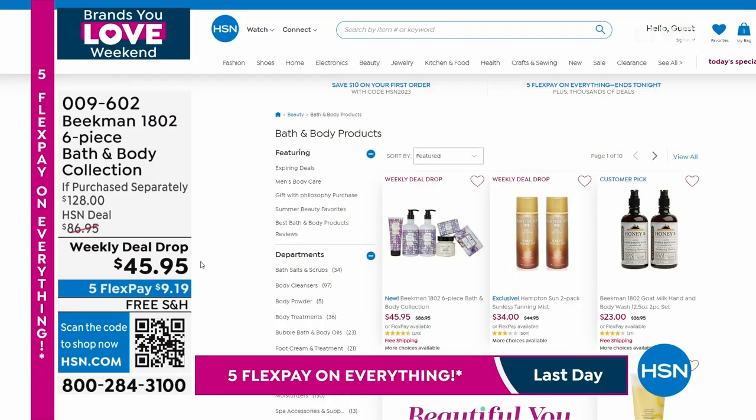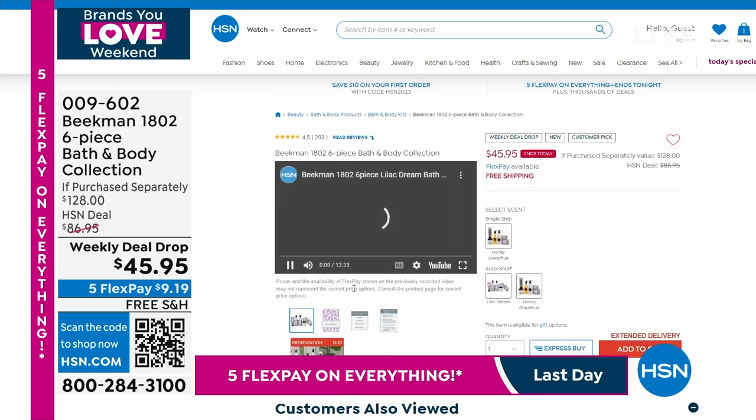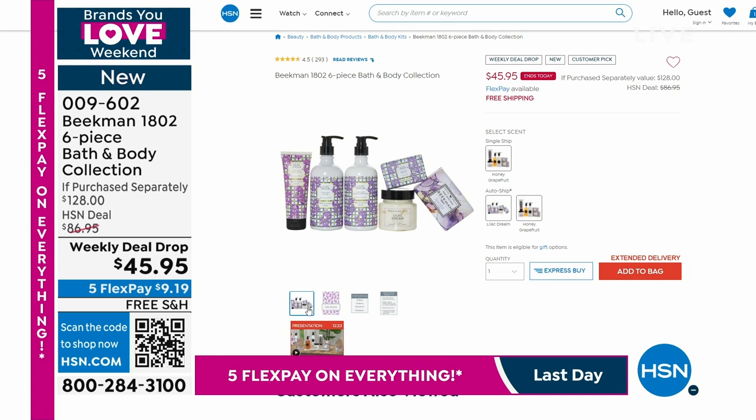Go to hsn.com — we've had some bath and body specials. We have an item from Beekman that is fabulous: a configuration of six pieces, bath and body collection, a weekly deal drop. Single shipment or auto ship — $128 retail value for $45. We're going to take a quick break. When we come back, Luca Pudo is joining me with a four-tier folding multipurpose corner rack.